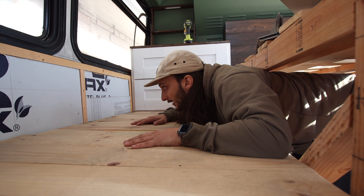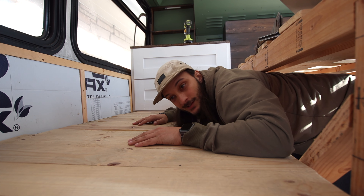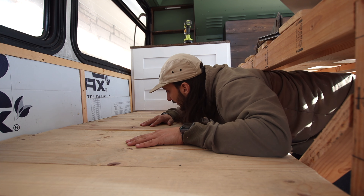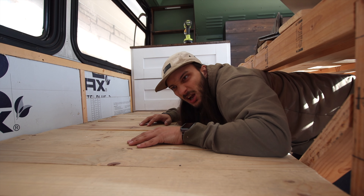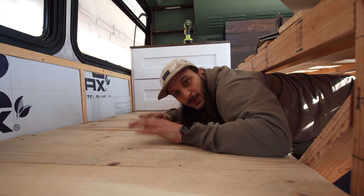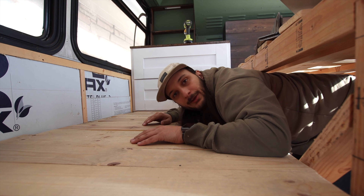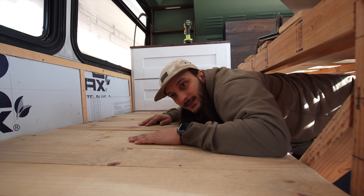Hey guys, welcome back to Build Something on this Bus. Today what we're going to tackle — if you're a longtime viewer, you remember when I put this platform down for the bed. It's funny when I go back and think about what I would have done differently, so that's what we're going to do today. We're going to take these planks out, put down a piece of plywood, and then put the actual laminate floor down. Stay tuned!